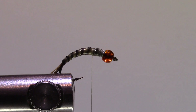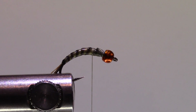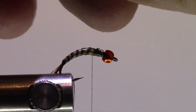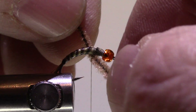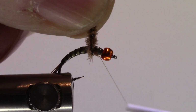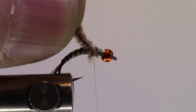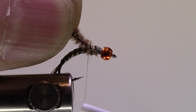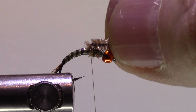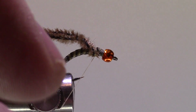Now I'm going to put in my wing case using micro chenille. I'll take a short section and bring it from underneath, then tie that off. When I bring it over the top later I'll get that nice fuzziness. Now I need a small dubbing loop.